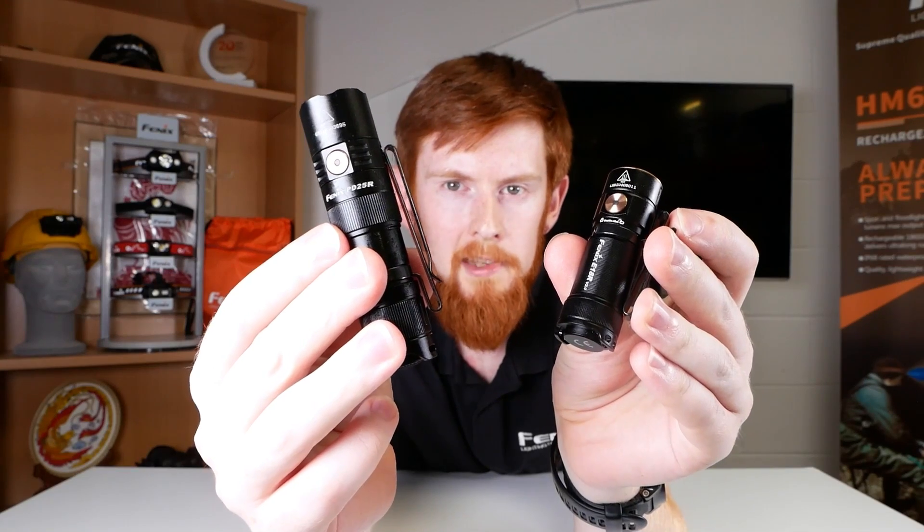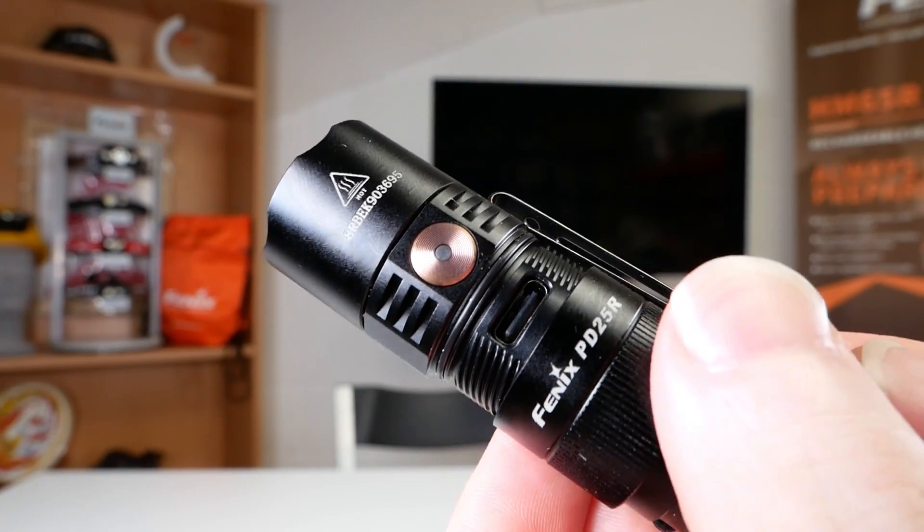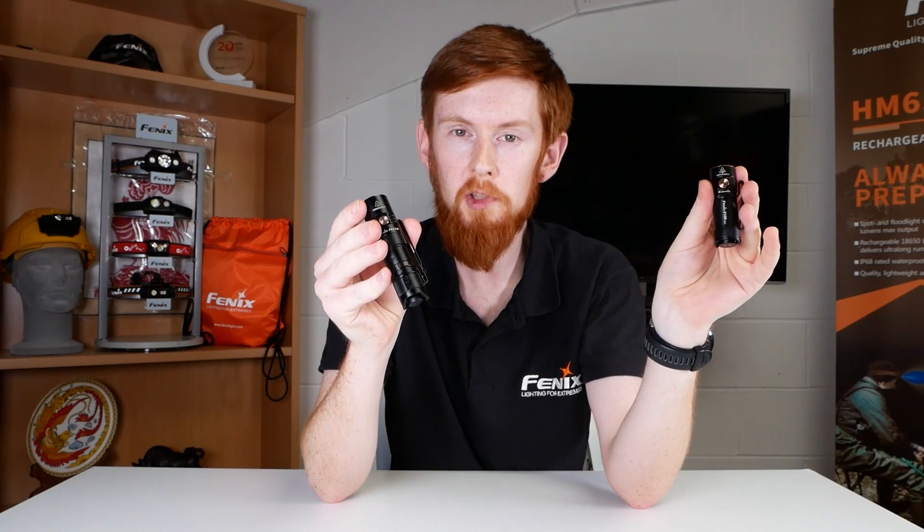Features: both of these lights have their own little hidden feature. The E18R V2 has a magnetic base, great for hands-free work, while the PD25R has a rotating cuff battery port. I wouldn't say these features put one over the other, but the E18R V2 is definitely more suited to the home environment, whereas the PD25R, due to its rugged nature, will be more suited to the outdoors.